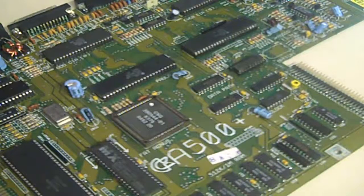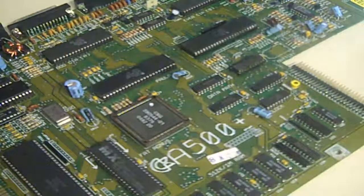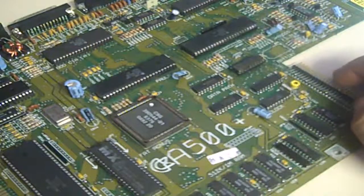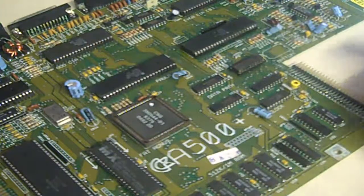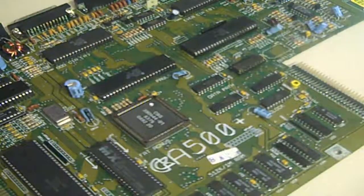Hello there, it's Jay here from Jay's Vintage Junk, and today I thought we would have another look at this - the motherboard out of that Amiga 500 Plus that I started stripping down and doing a general overhaul on in my last Amiga video last year. It's been quite a while since I really touched the Amigas, and I thought I would just show you what I've done so far on it.